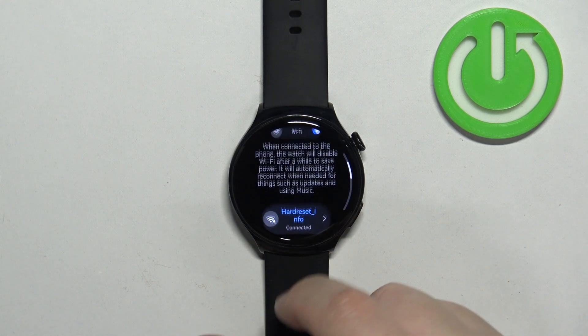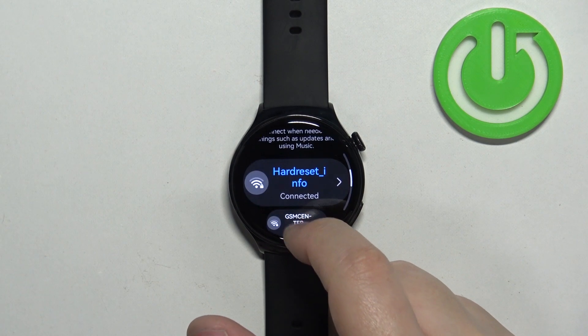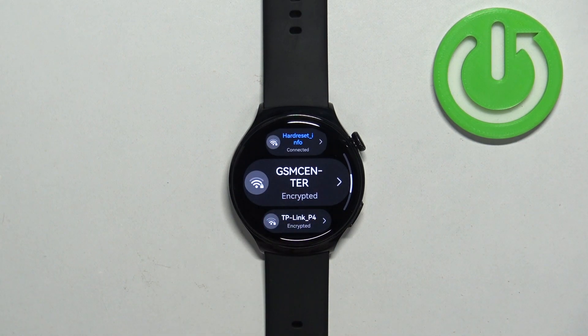Once it's enabled, you should see the list of nearby networks right here. Find the network you want to connect to — for example, this one.